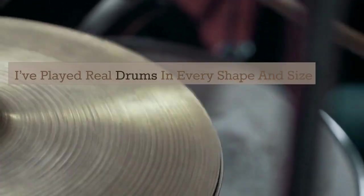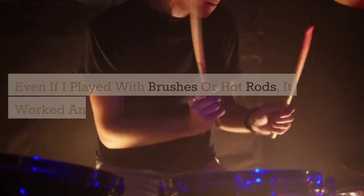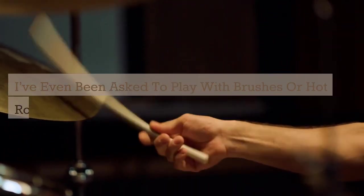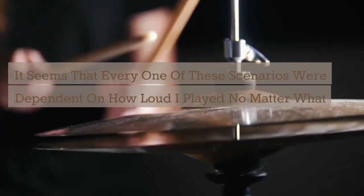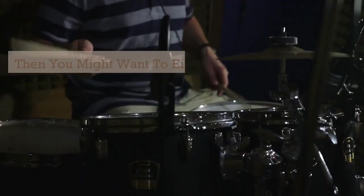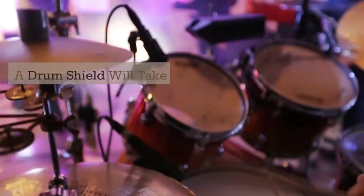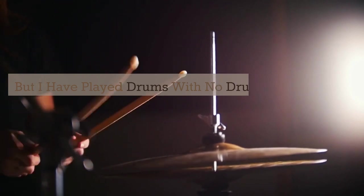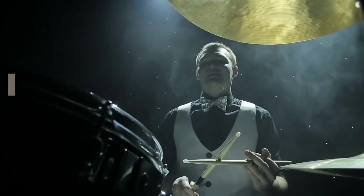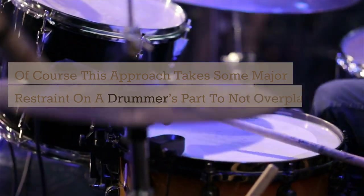I've played real drums in every shape and size of sanctuary, for every age group, with and without drum shields — even with brushes or hot rods inside a drum house with a roof. It seems that every scenario was dependent on how loud I played, no matter what kind of stick I used. You may have to experiment with trial and error to see if real drums work for your room and congregation, and then consider adding a drum shield if the drums are just too loud regardless of how hard your drummer plays.